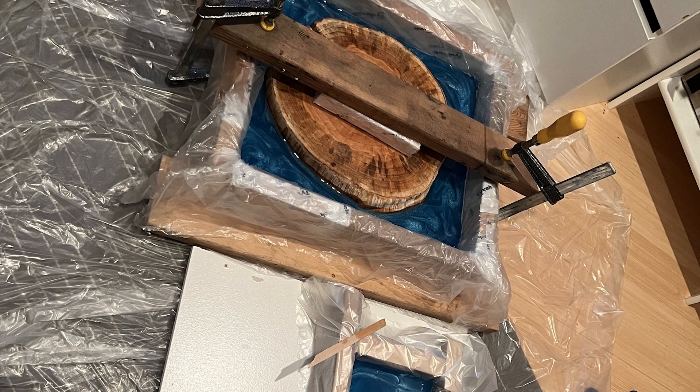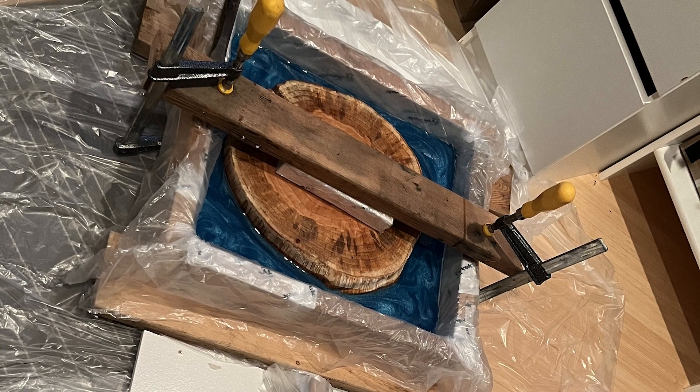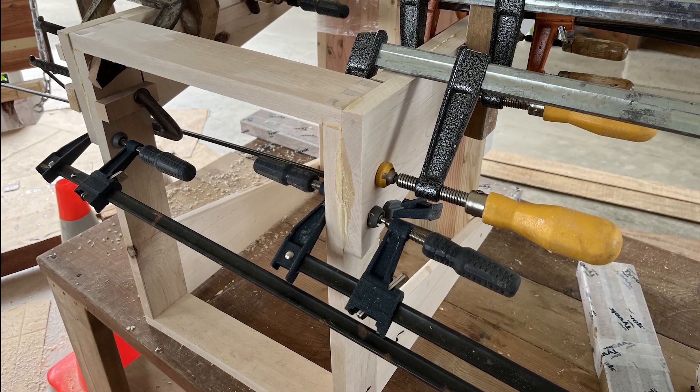Here it is in the mold — I poured in the blue epoxy and later I added phosphorus to make it glow in the dark.